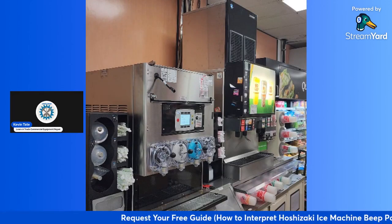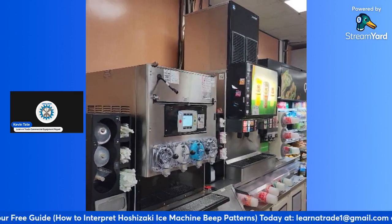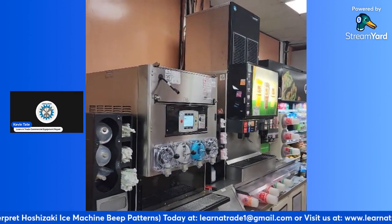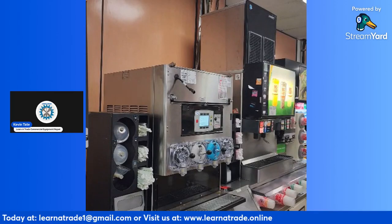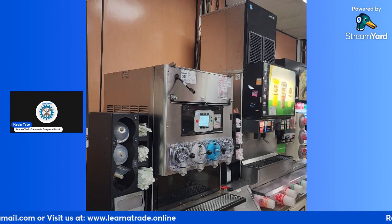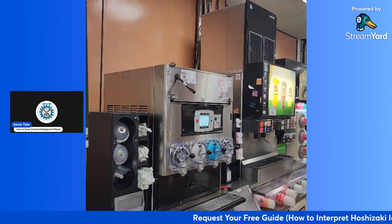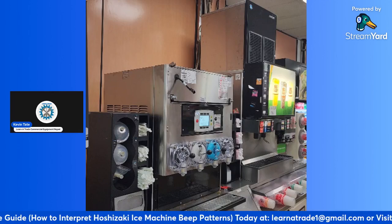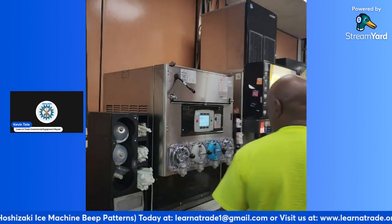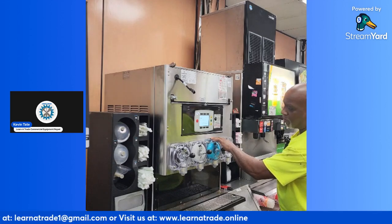My name is Kevin Tate. Glad to be here with you all. I'm here at a location where I just installed a 7-series FBD machine, but right now I'm just kind of finishing up. I'm going to put the merchandiser on and then see if there's any adjustments that need to be made. I got two barrels already up and running.